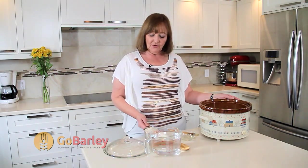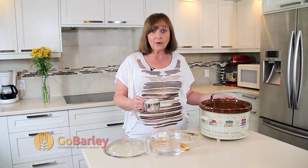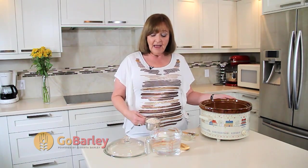We're going to use 1 cup of either pot or pearl barley in this recipe and four and a half cups of water.